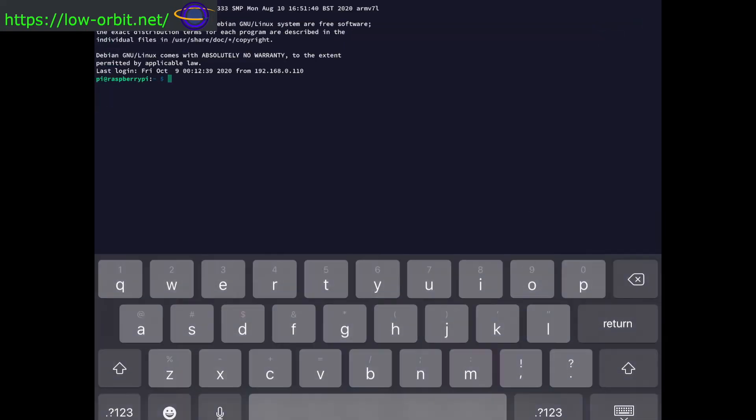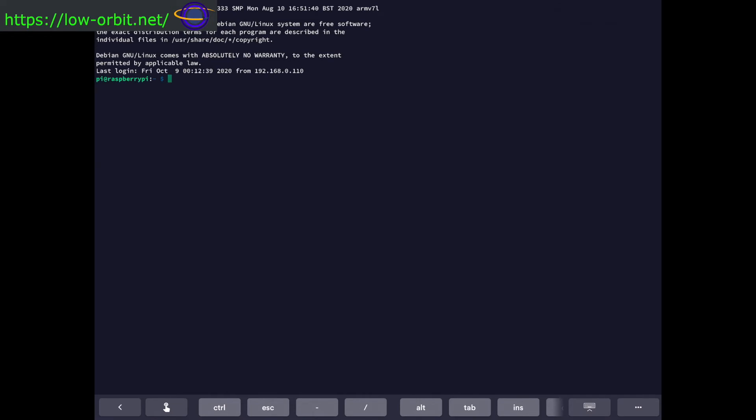Hit connect and we're logged in. If you're logging in for the first time, it will give you a message saying it doesn't recognize the fingerprint — just say yes. If it's not your first time and you get that message, something funny is going on — there could be someone intercepting your connection, so be aware of that. Since I've already logged in before, it recognizes the fingerprint with no problem.